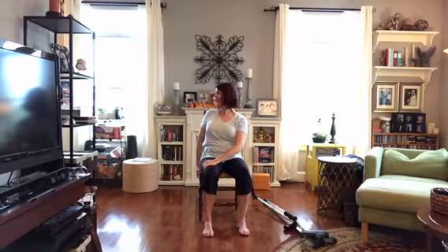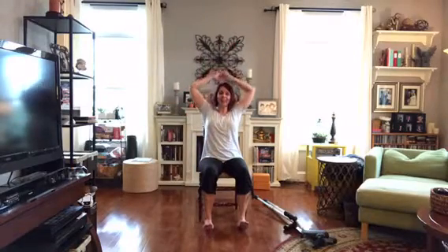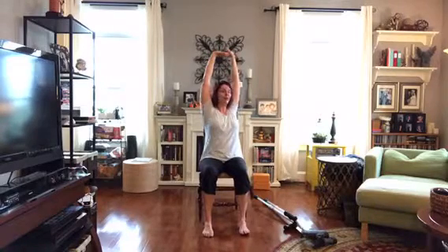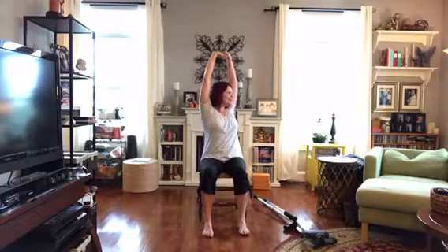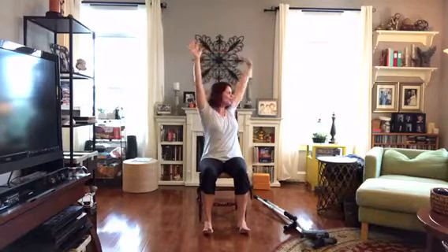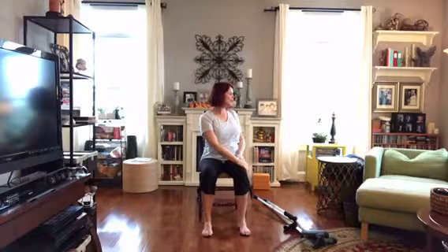On your next inhale, come all the way back up with those hands. Interlace the fingers and press the palms up one more time, then turn the other way — squeeze the belly in, gently turn, and find the place that's right for you. It's okay if it's small. Let your arms float down, one hand to the front leg and one hand to the chair. Do not force the twist — keep it soft, keep it gentle, and breathe here.